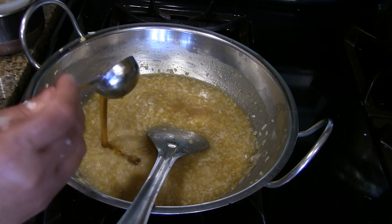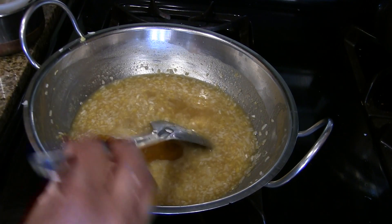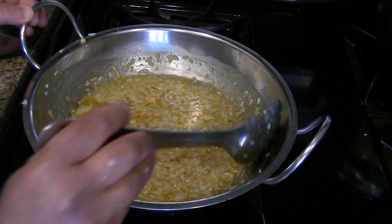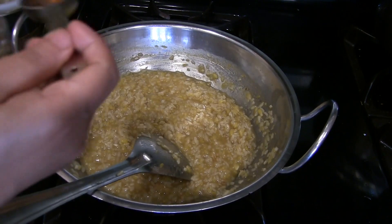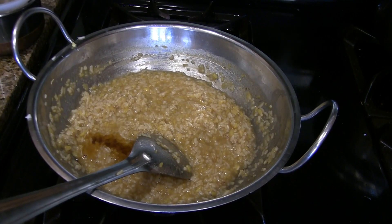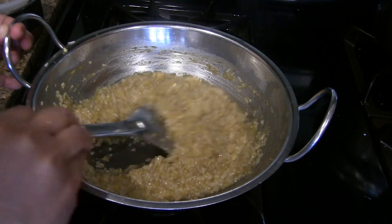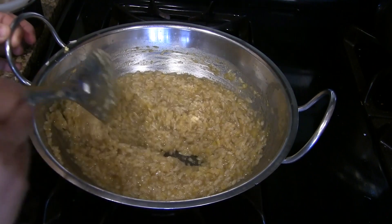Now it starts to boil. Add a tablespoon of ghee or 1 tablespoon of coconut oil and mix it well. After cooking on low heat for about 6 minutes, add 1 more tablespoon of ghee. Mix it well and the pongal is almost ready.